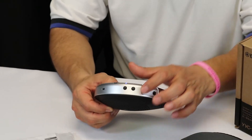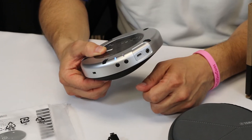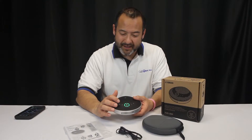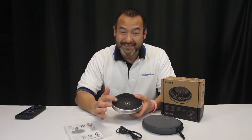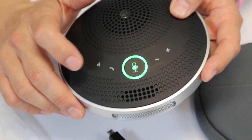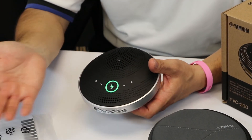It's got 10 hours of talk time. You have an on/off button here, a Bluetooth button, and it also supports NFC. There's a speaker button so you can actually turn the speaker off and on. Here's your answer/hang-up button, and then you have your volume up and down.